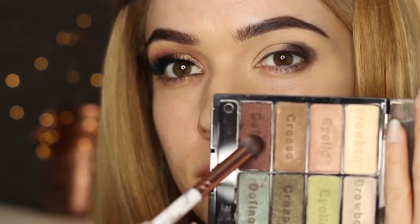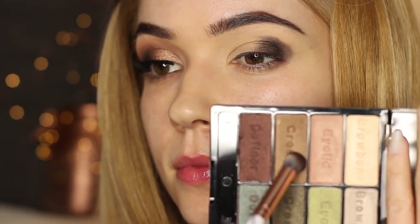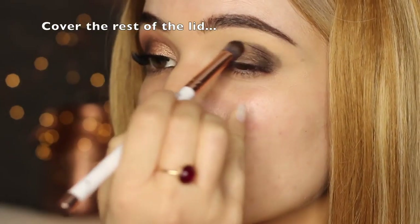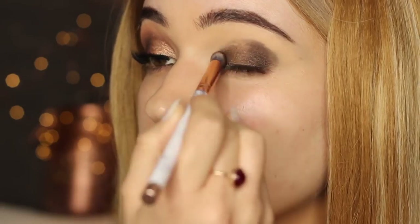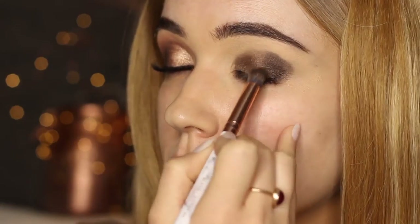Take a little bit more of that bronzy tone and mix it with the gold shade — this will just ever so slightly lighten it up — and apply this on the rest of the lid. No need to go back over the darker eyeshadow; we're just applying this on the inner corner, meeting up with the dark shade. At this point you have two eyeshadows on your lid and you need to blend them.